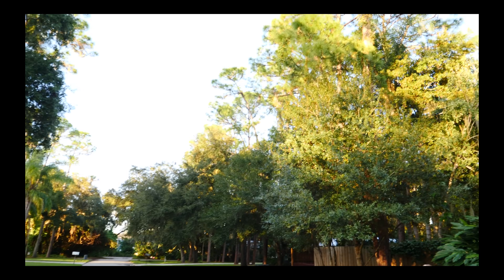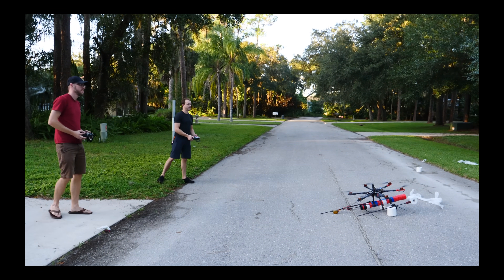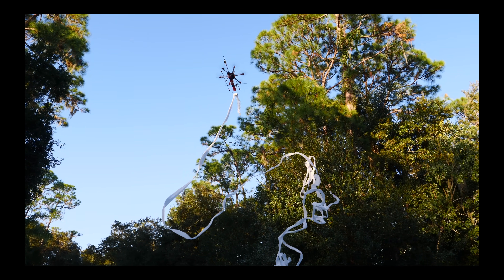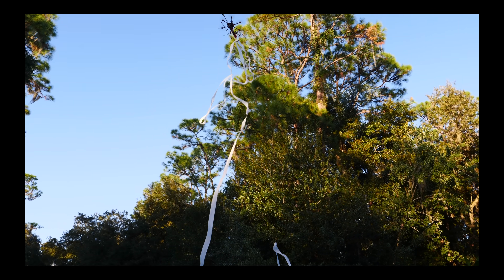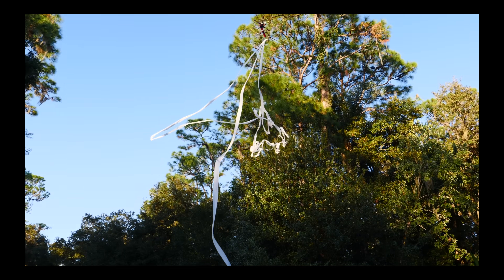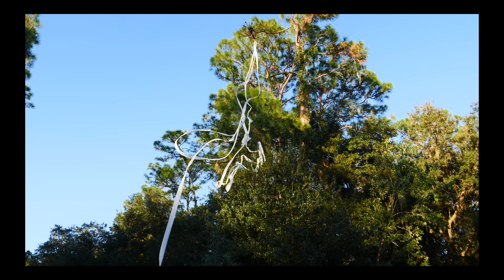We're still working on the bugs a little bit. The reason that it crashed is because the fan that shoots the toilet paper off is so powerful, sometimes it'll push the drone back, and then if the drone goes forward it can get caught back up in the toilet paper and it causes it to crash. Anyway, we did a couple more tests and I think we got it all ironed out pretty nicely. It worked!